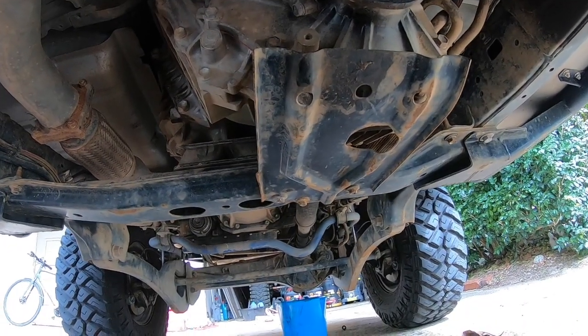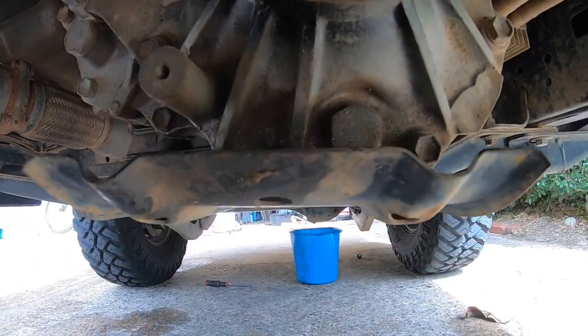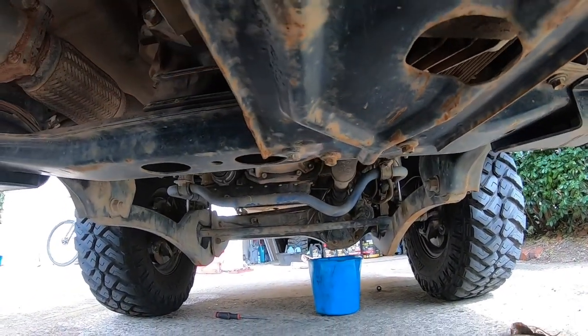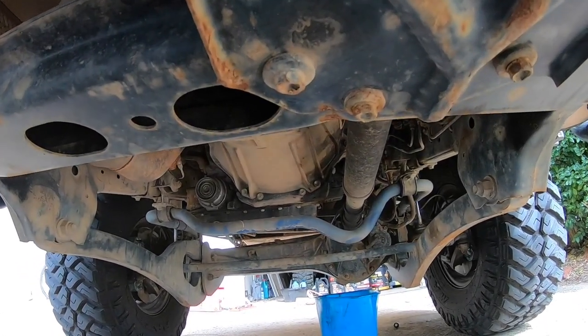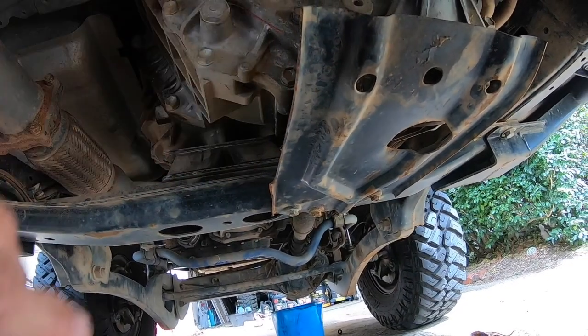A bit of an issue. The drain plug is right there, and if I were to undo that, oil would just go everywhere out of that hole. It looks like I've sort of rounded the bolts off, so what we'll do is try and take this off and then drain the oil.